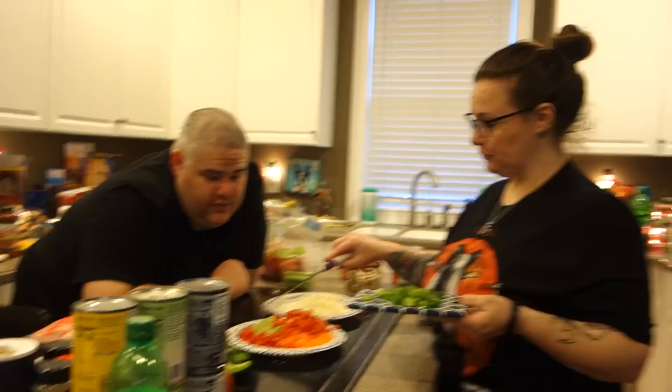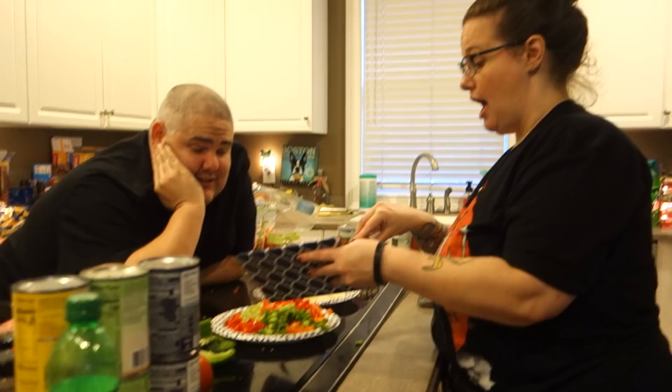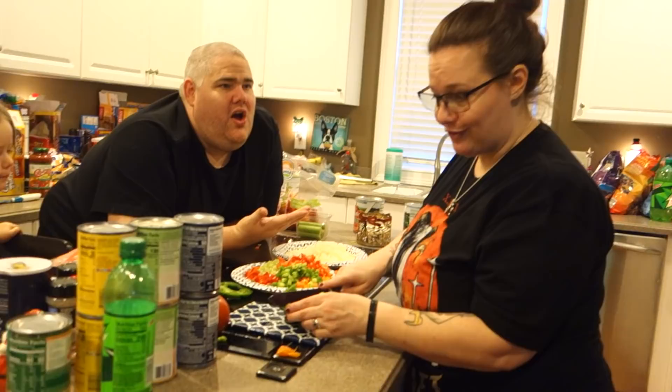Now we are dicing up all of our peppers, onions, celery, and we have an assortment of peppers here — orange peppers, sweet peppers, bell peppers. An assortment of stuff. I'm just glad that I don't have to do any of the dicing. It's been really nice to have an audience sit and watch and do absolutely nothing.